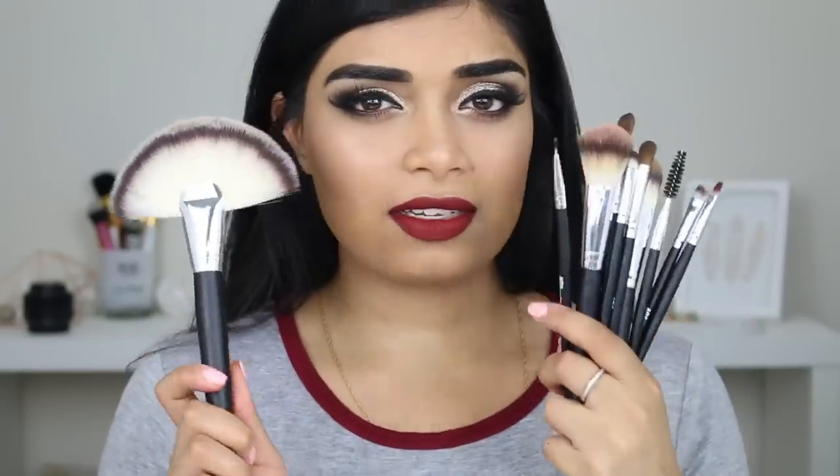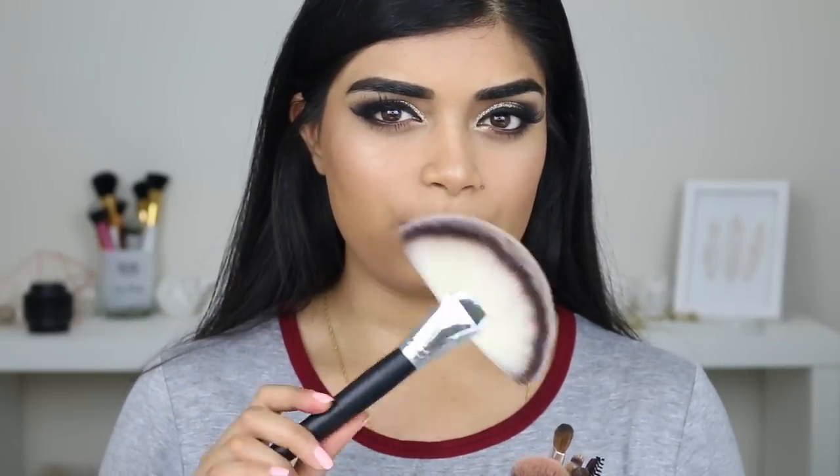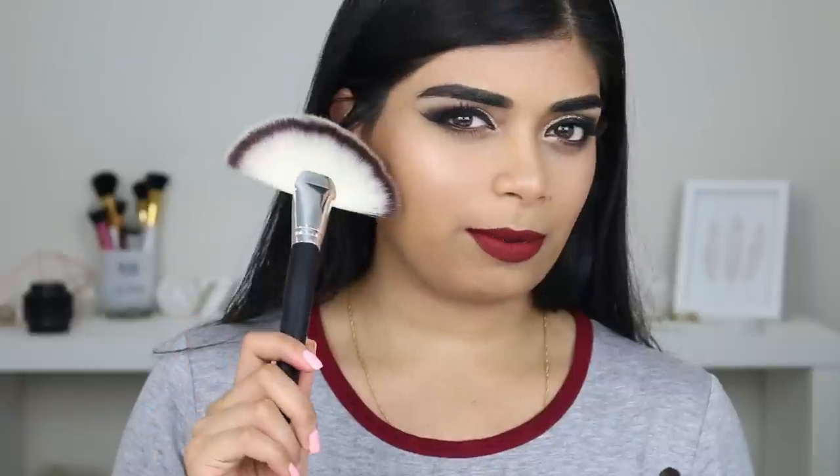This brush? $1. Sponges? $1. Especially because you guys always ask me to use more affordable products and you can't get any better than $1. Obviously this whole set isn't $1 — the individual brushes are $1 each. And it's $1 US, for any of my New Zealand or Aussie subscribers.